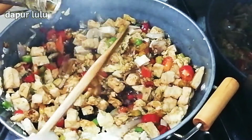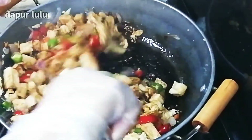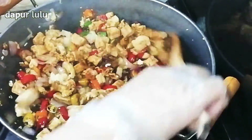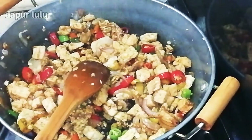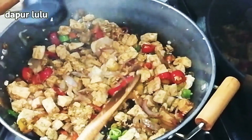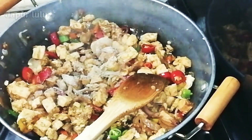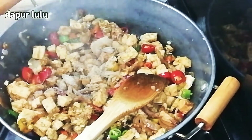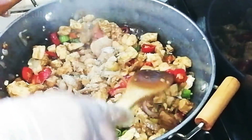Disini aku tambahkan dengan kecap ikan ya, ini 2 sendok dulu. Nanti kalau takut keasinan ya teman-teman, nanti gampang ditambah, dicicipin dulu baru ditambahkan. Nah disini aku tambahkan dengan merica bubuk ya teman-teman, kira-kira 1 sendok teh, atau sesuka selera kalian.